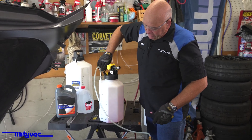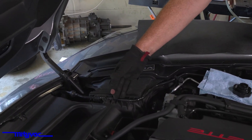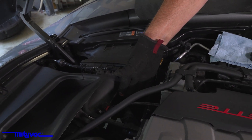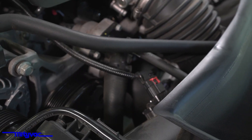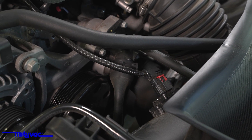As this runs, you'll notice the cooling system hoses will start to collapse upon themselves. The larger hoses is a lot more apparent than the smaller ones. Your upper coolant hose and lower radiator hose will be the best place to see it.